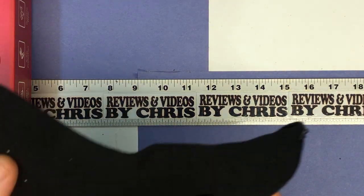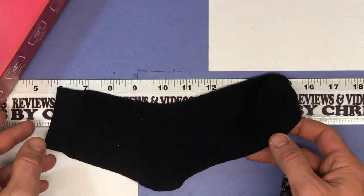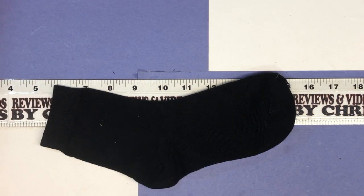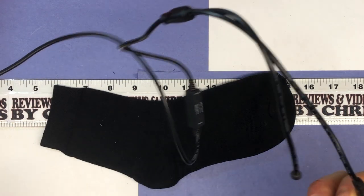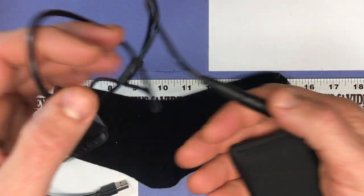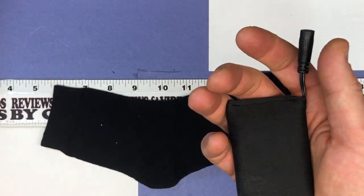So ideally you're going to put on this under-sock that they include, because that's going to just prolong the life of your sock. I had this battery charging and the little indicator light turned green, which means it's good to go.